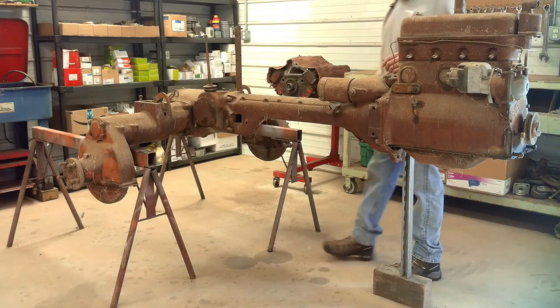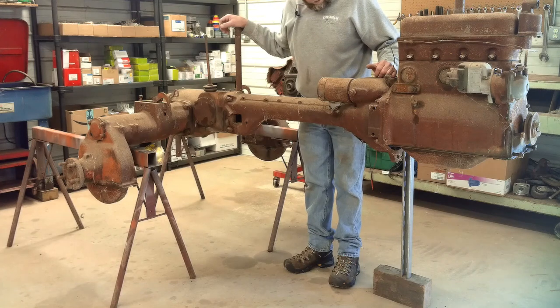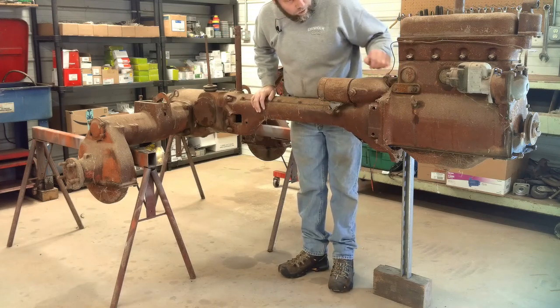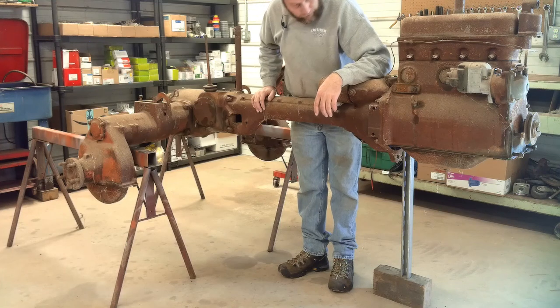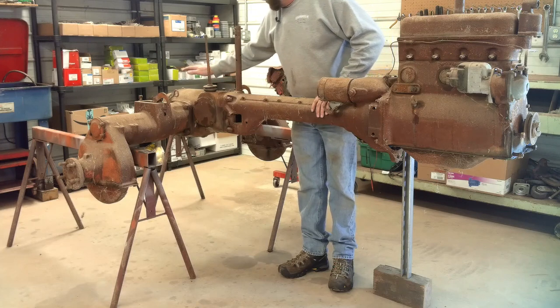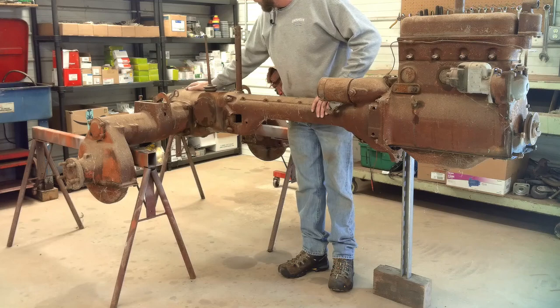It has some similarities to the WD-45 but not a whole lot. This tractor actually does not have frame rails at the front — the assembly actually bolts to the front of the engine. You've got the engine up front, and this is known as a torque tube that goes to the rear end, where the rear differential, transmission — everything's all back in this housing.